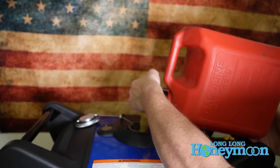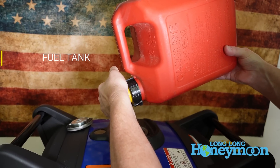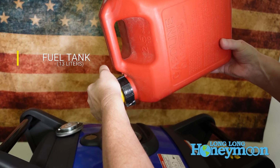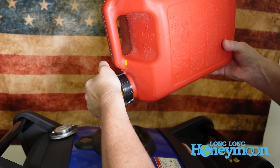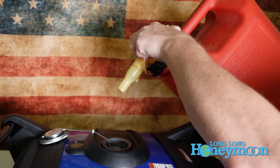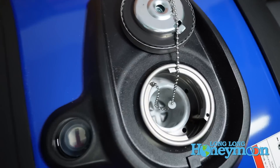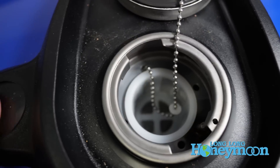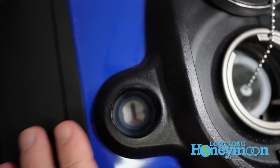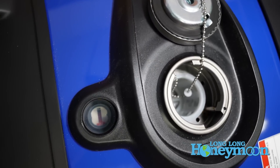The fuel tank holds approximately 3.43 gallons. This thing is pretty miserly with fuel and Yamaha claims you can get 18 hours of run time off of that. Now if you're really putting it under heavy load like an RV air conditioner, I still think you could get roughly eight hours of run time, which is going to be enough for most purposes if you're camping and running it overnight. Inside the fuel reservoir there's a little filter that screens out impurities, and to the left you'll see the fuel gauge.